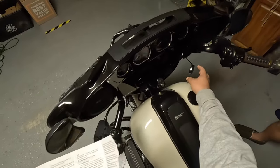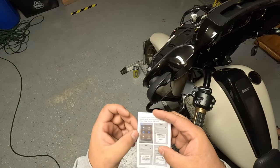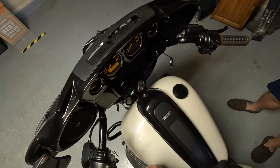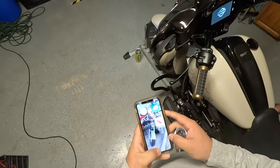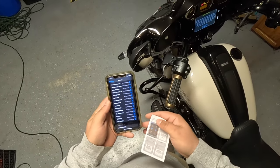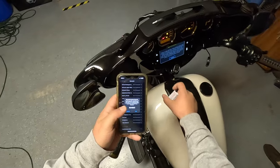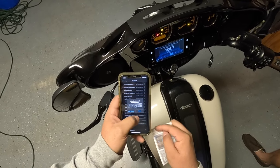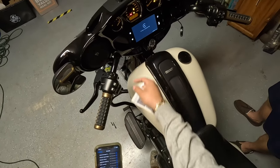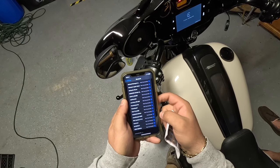Here are the pairing instructions for the Bluetooth adapter. Turn on Bluetooth and Wi-Fi on your phone, then turn on the ignition. Open your Bluetooth settings and search for the device — it shows up as 'Smart Dongle.' Pair it, allow contacts and favorites sync. Once paired, it should prompt you to use CarPlay — go ahead and allow that.